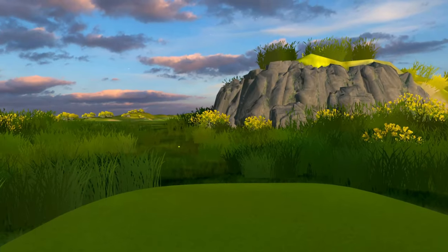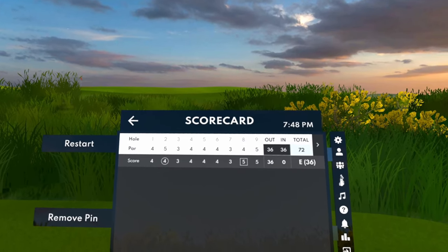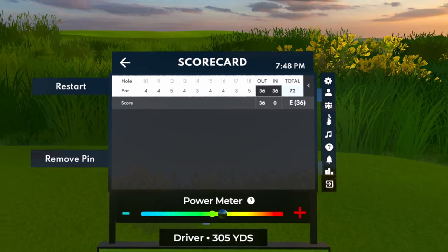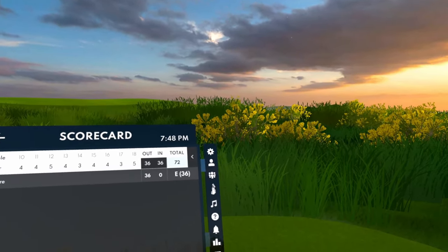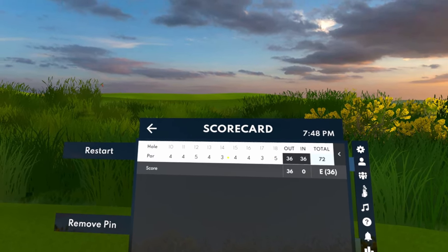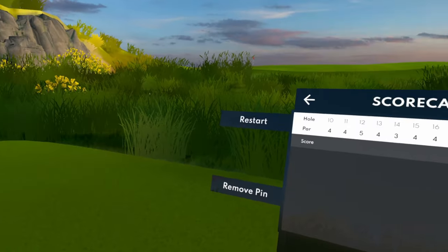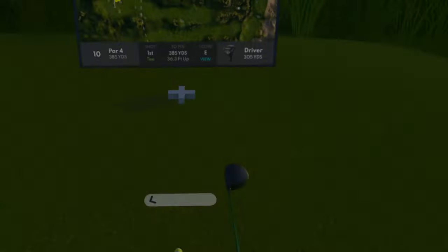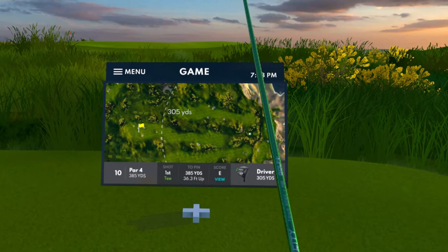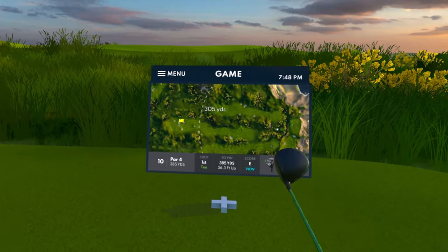Hey guys, what's going on? Welcome back to another Golf Plus video and welcome to another episode of the Break 70 series. We are here on Castle Links for the back 9. Shot even through the front 9 — pretty good performance, I have to say. But we do have to shoot 3 under here on the back 9. We got 2 par 5s and 2 par 3s to work with. If you've been enjoying the content, make sure you like the video and subscribe to the channel — it helps me out a ton. Shout out to the channel members, I appreciate you guys. So we're going to hop right into it.